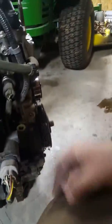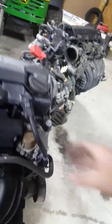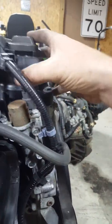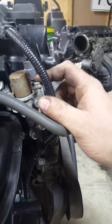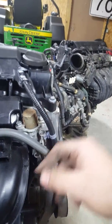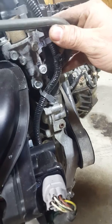Checking the VTEC solenoid — the USDM one has a three-wire connector plus a two-wire connector on top. The JDM one only has a two-wire connector. So if you're putting the JDM engine in, you need to swap the USDM VTEC solenoid over. The USDM one has an extra plug at the bottom, which appears to be a pressure switch for the VTEC.